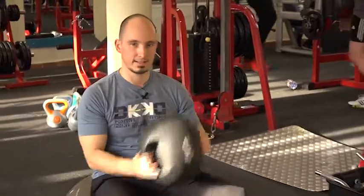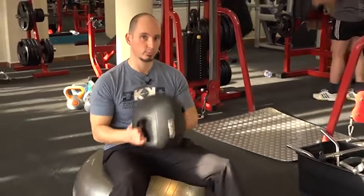A második hasizom gyakorlathoz már egy FitBall-t használunk. A kezemben most egy medicin labdát tartok, de lehet ez egy tárcsa vagy bármi más – felülésnél fogod használni ellensúlynak. Mutatom a gyakorlatot.